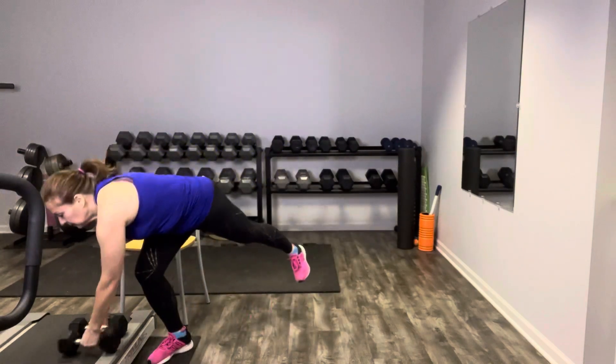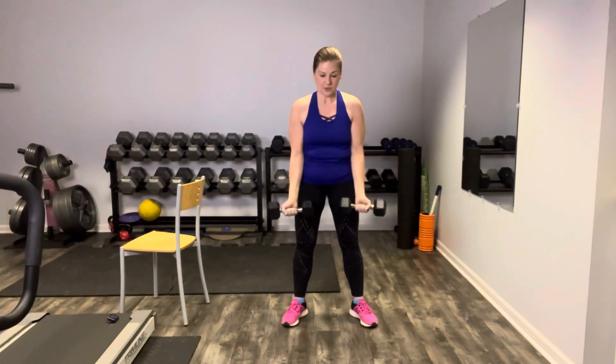Going back to the bicep curl — grab your weights. Let's face the palms out this time and give those biceps a good workout. Curl them up and release. Up and squeeze, exhale. Stabilize with the core. You guys are doing awesome so far. Your body thanks you for moving today. Weights go down.